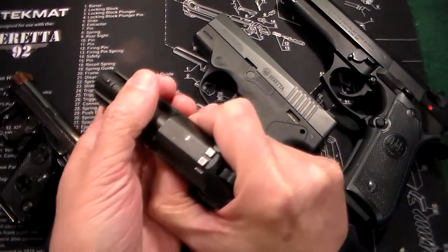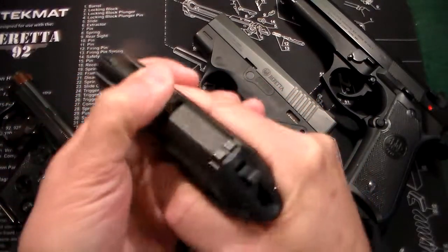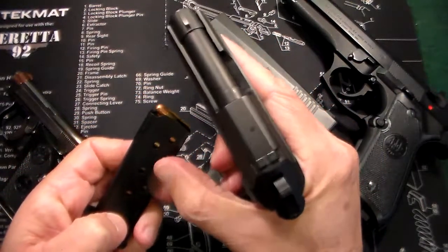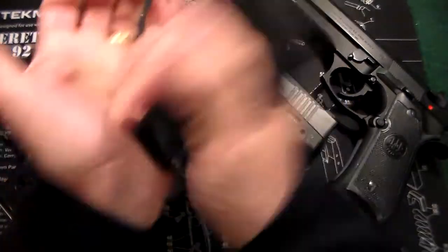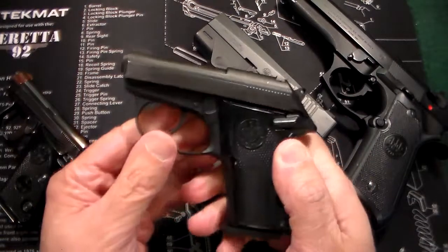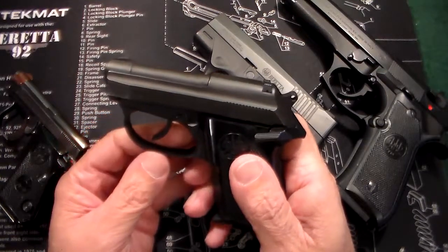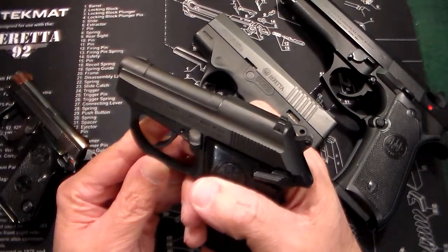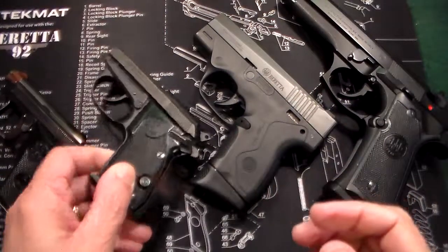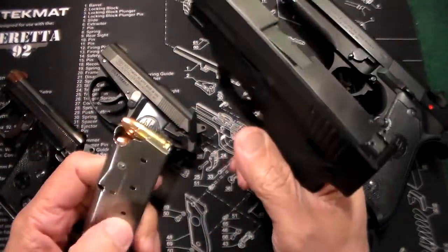Next one is a .32 caliber called the Tomcat. This one also has the tip-up barrel. It's .32 ACP and similar to the Jetfire — it holds seven rounds in the magazine plus one in the barrel, so you have eight rounds of .32 ACP. Great gun. Very basic all-black sights, it's just an up-close-and-personal gun. This one is double action/single action, so the first shot is a long trigger pull and then consecutive shots are single action. It does have a safety, which I never use.